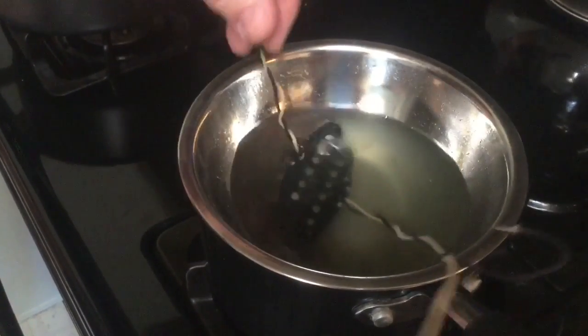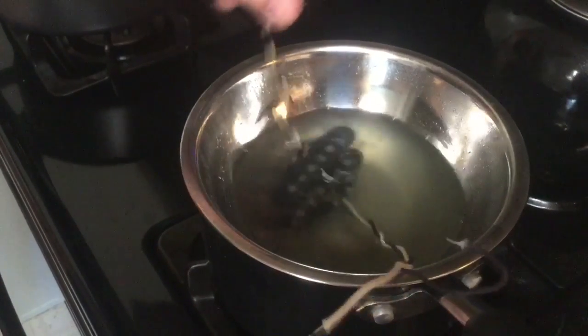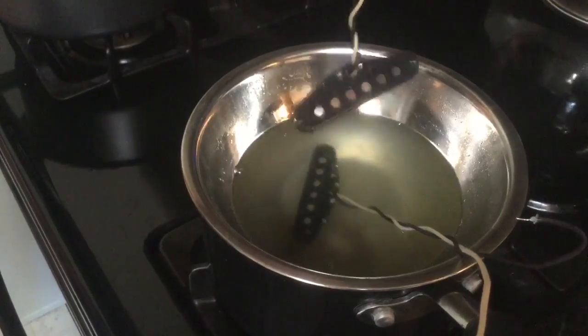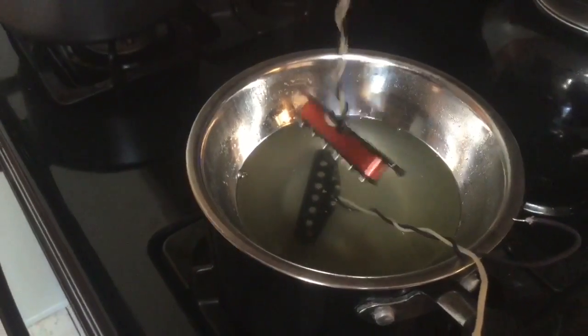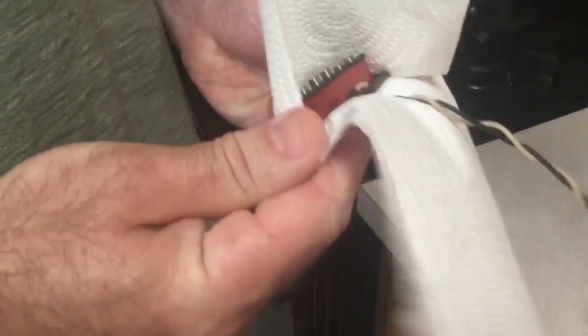We ran these about 10 minutes, so they've normalized in the pot — meaning they've equalized to the temperature of the hot liquid wax at about 140 degrees. I'll pull it off, let it drain quite a bit, then take it over and set it on a paper towel and dab the excess off.